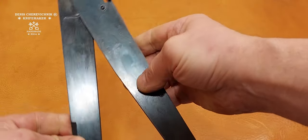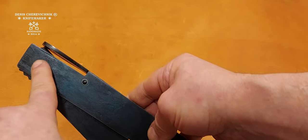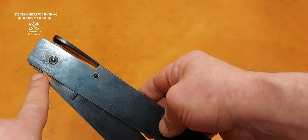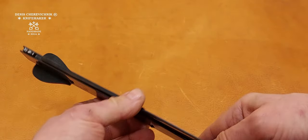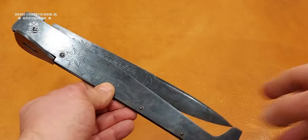We have to release this tres crocchi, this ratchet, and then it's easy to fold it. That's all.